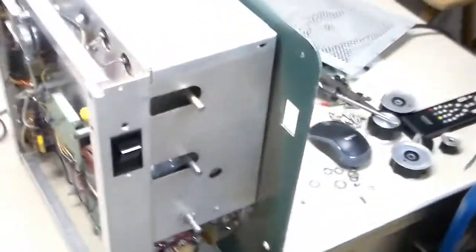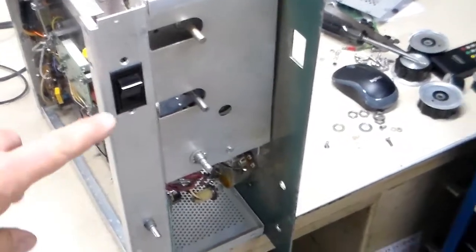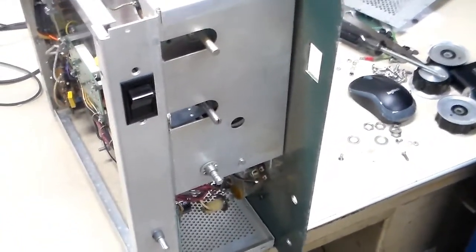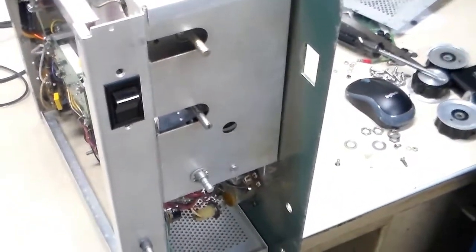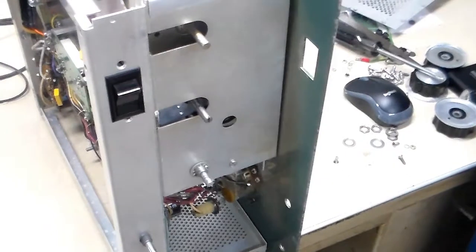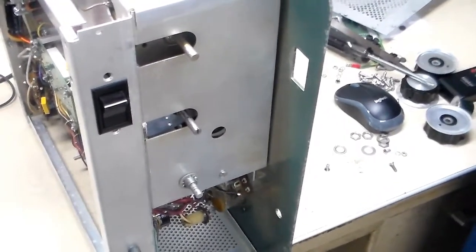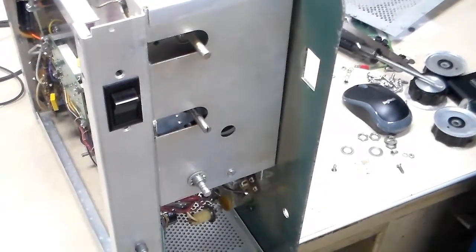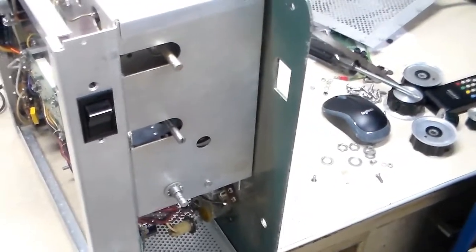Just doing a little bit of work here on the SB200, the Heathkit amp. If you'll notice right here, it's a new type of switch. The switches that are in these had some issues with them. I could hear a lot of arcing when I turn it on and off, and it was really tight when I first got this amp — I almost couldn't even turn the switch on and off half the time. So I went with a soft start kit to try and save the switch a little bit, and I took it apart and cleaned it.